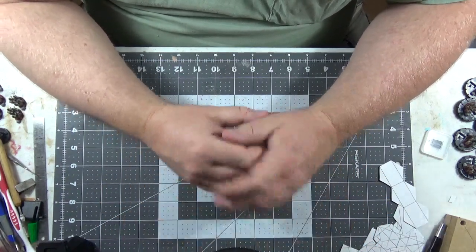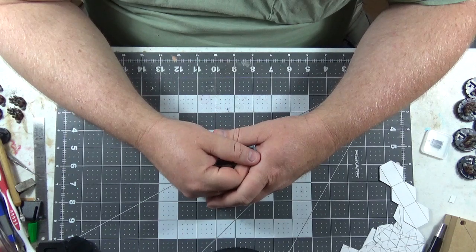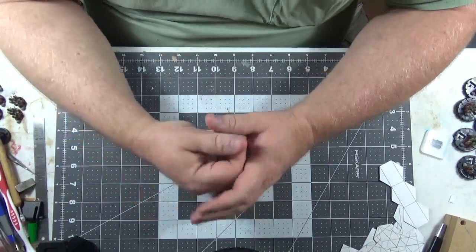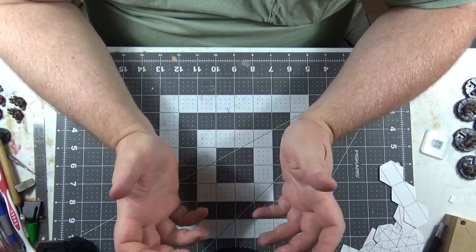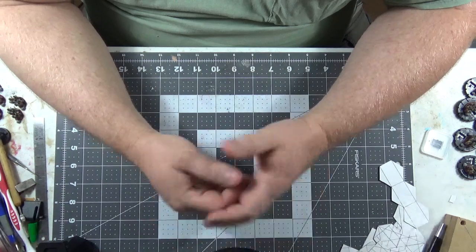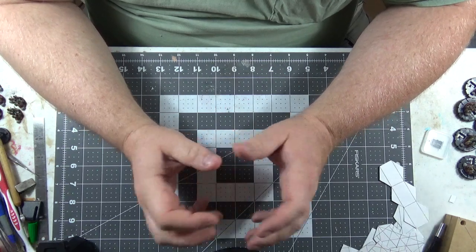Gaming has always been an important part of my life since I was a kid because, like a lot of people, we had crappy childhoods. Gaming was something fun to do — it gave me an outlet for my energy and creativity, and something to concentrate on. Gaming has always been important, and for the last six years it's been incredibly difficult for me to do anything because of the issues I have.